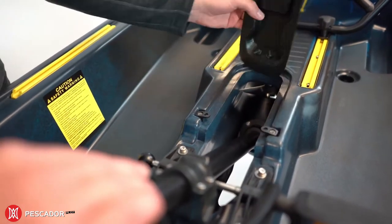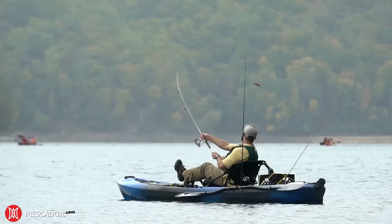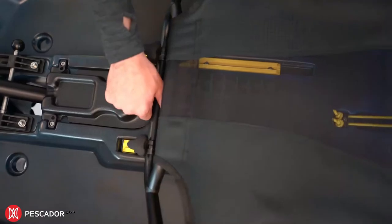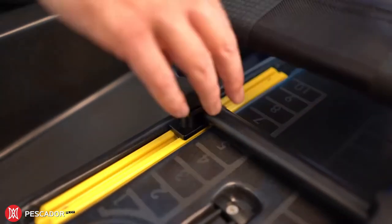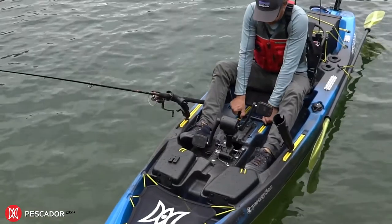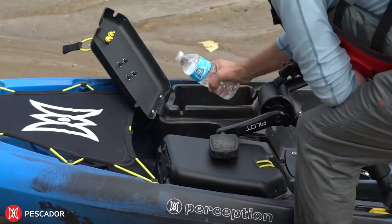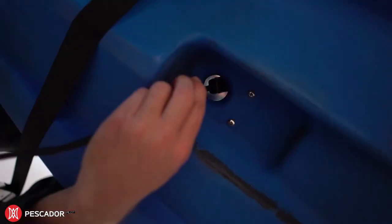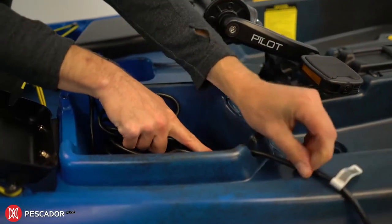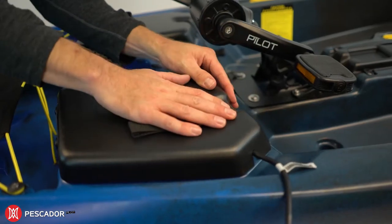A recess in the hull stores the lightweight drive when not in use, and the center scupper lid allows for easy transportation and storage. The Pescador Pilot has all the fishing features a serious angler could want, including a stadium-style comfort-focused captain's chair with on-the-fly adjustability, bow storage pods with a transducer scupper, pre-installed inserts for transducer mounting, and precisely placed inlet outlets for direct wiring.